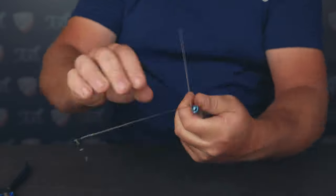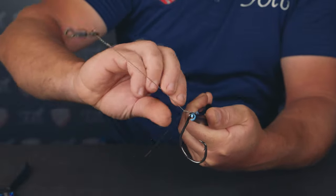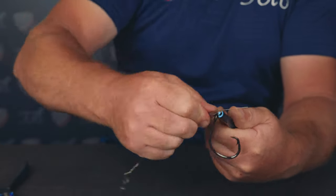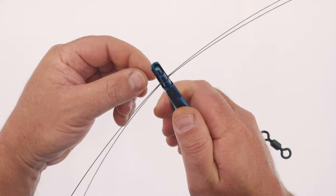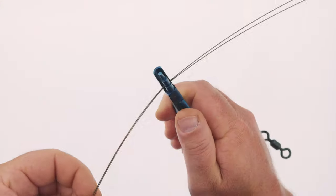That's it for the swivel end — all you need to do now is the hook end. It's always worth leaving the hook end to last so when you're twisting the wire the hook doesn't get snagged on your arm. Now let's take a look at the double haywire twist, which uses two strands of wire. I'll explain later why this is worth doing for certain applications. Take two pieces of wire between 16 and 18 inches long.